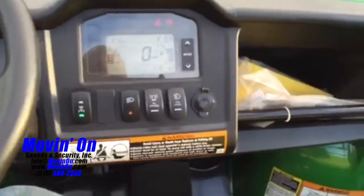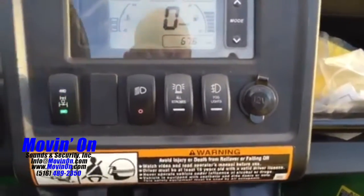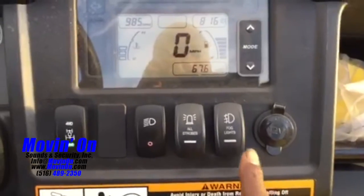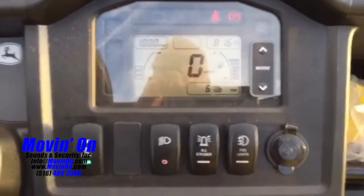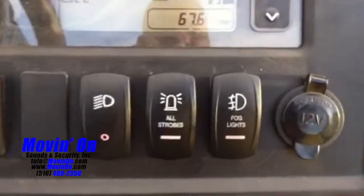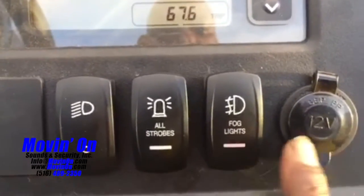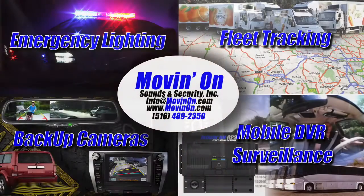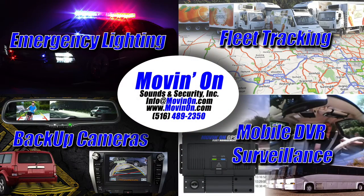Two new waterproof custom switch buttons on the right of the top two factory switches — you can't even tell the difference. We made that custom and it fits right in, waterproof. Contact us for all your commercial lighting needs.